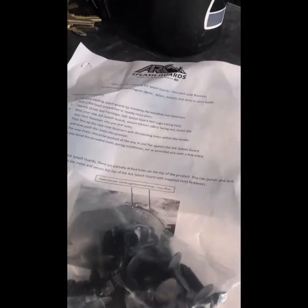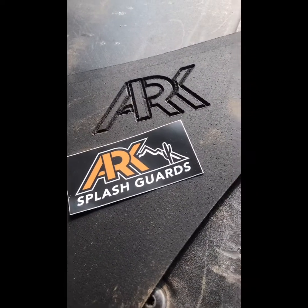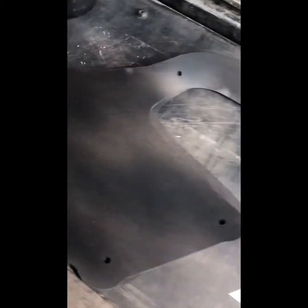Comes with some caps, instructions, and most importantly, no tools required. Arc Splash Guards — these aren't cheap, flimsy pieces of garbage, not like the OEM. They're pretty thick. They're pretty awesome. And super easy to put on.